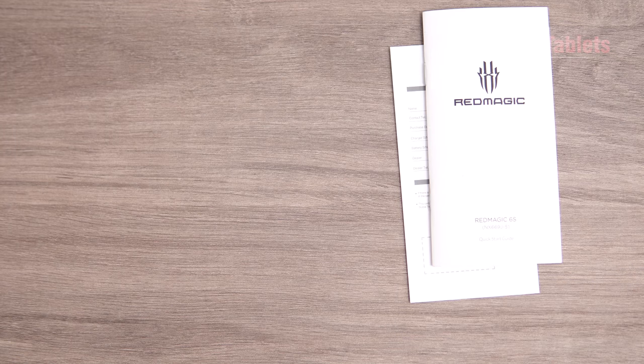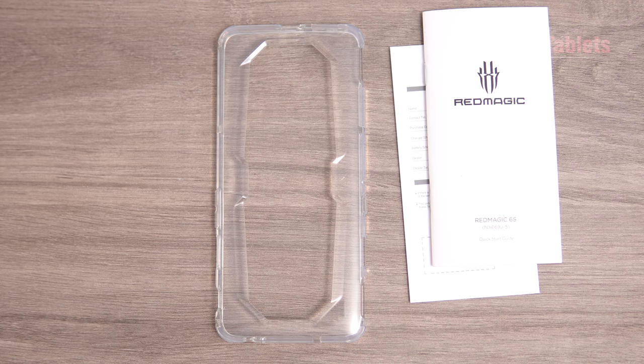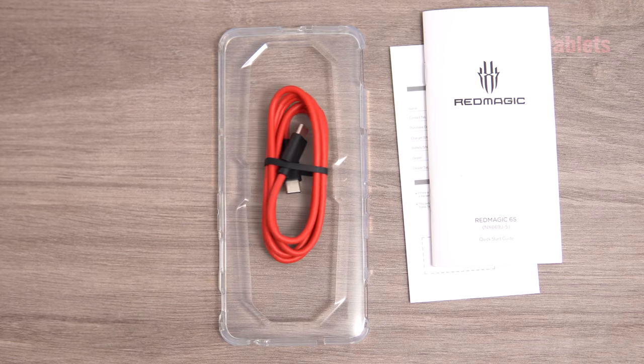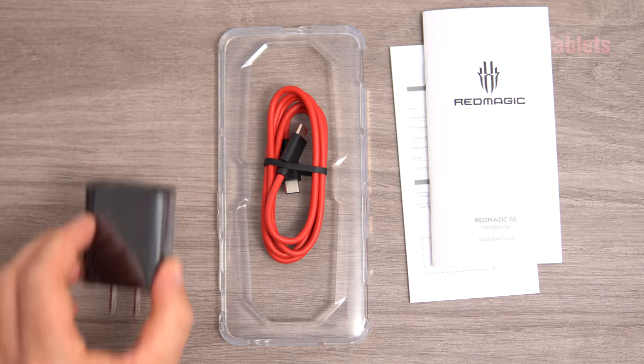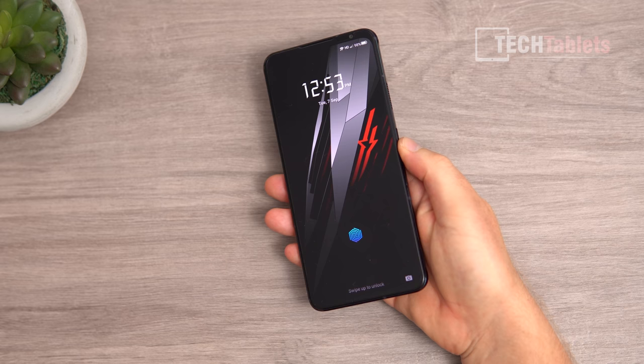Inside the box we've got a warranty card, a quick start guide, and a TPU case that has a cutout on the whole back so you can still enjoy the transparent back. There's a Type-C to Type-C cable and a 30-watt charger that takes just under one hour — I'll give the exact time in this review. There's also a SIM tray tool.